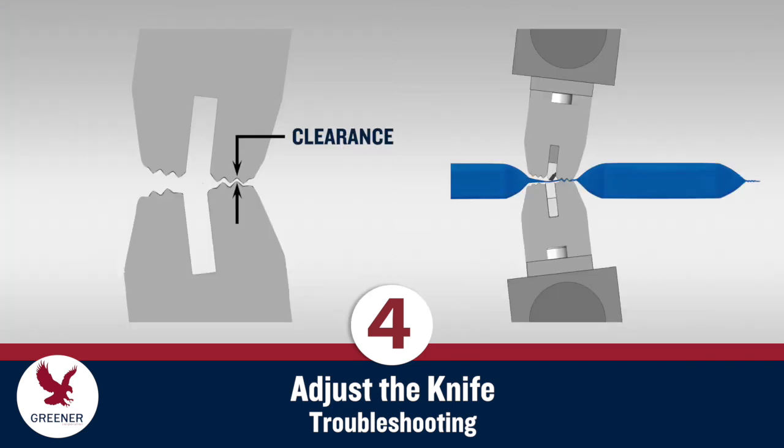Never use clearance to adjust the knife. This will cause sealing problems and force you back to the first step, to readjust your sealing setup and then reset the knife.